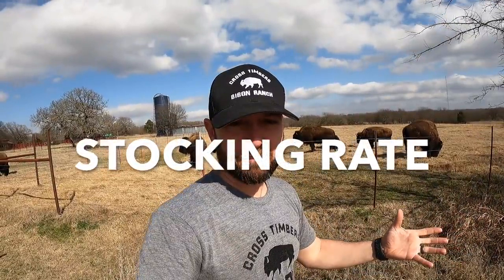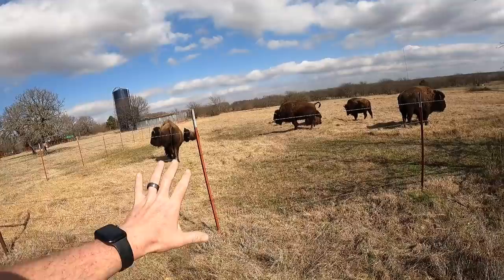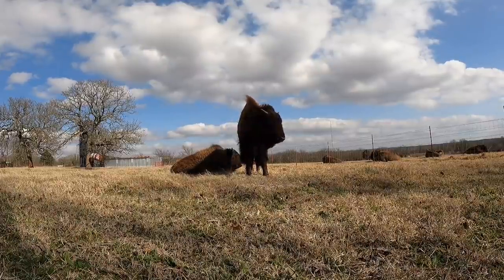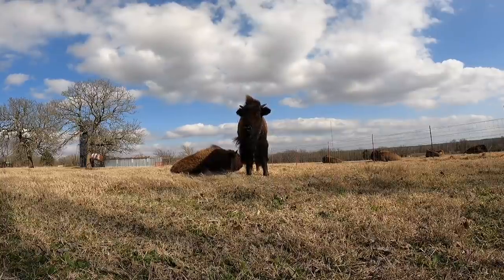A question I always get is about stocking rate — how many bison can you put on so many acres. It all depends on where you're located: how much grass is there, what types of grasses are available. The NRCS has field agents who can come out, analyze your land, and tell you mathematically what your stocking rate is and how many bison your land can support.